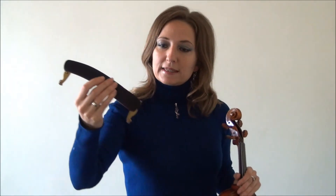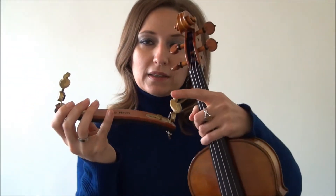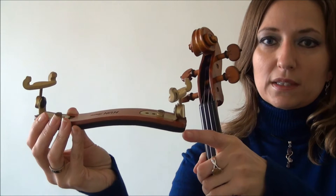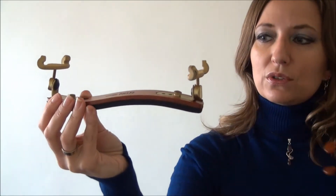The shoulder rest that I use is a Kuhn Bravo. I like it because of the maple wood underneath — it helps the instrument resonate the sound. Normally a Kuhn just has the black cushy part and plastic on the bottom. You have your legs here, and the shoulder rest has this groove — that's where your shoulder is actually going to fit, right there.